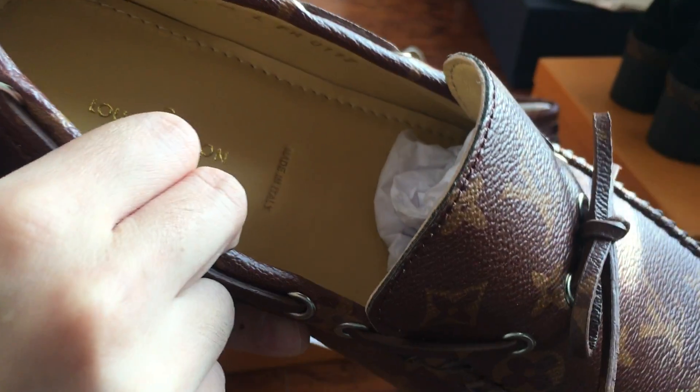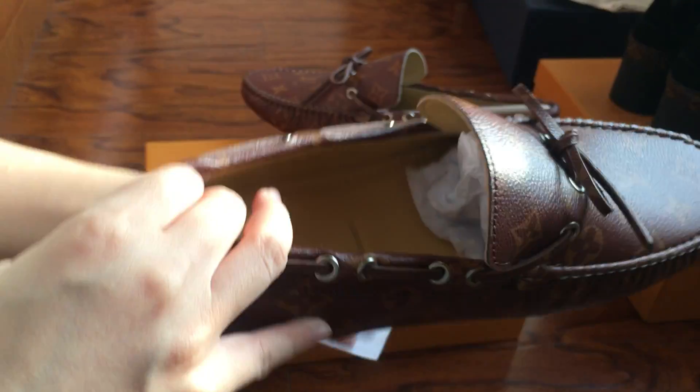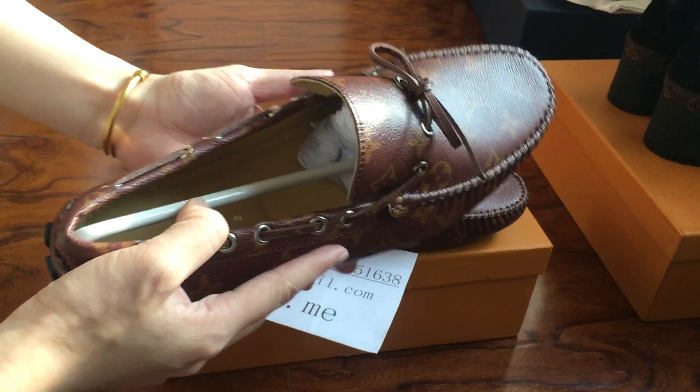On the insole it says Louis Vuitton Paris, made in Italy. The size is US 10, and US 10 equals EU 44. You can check this one.